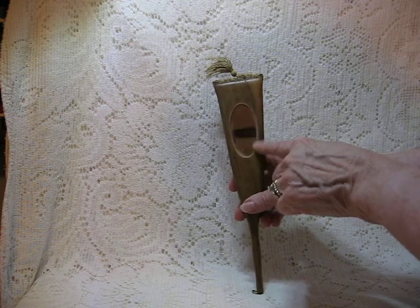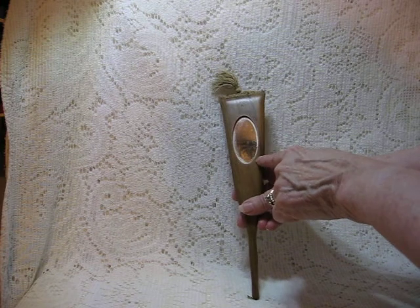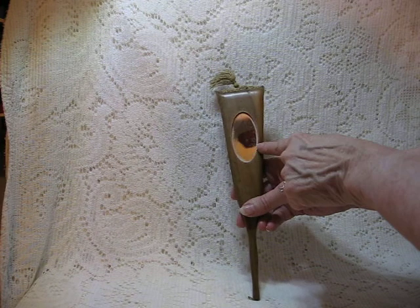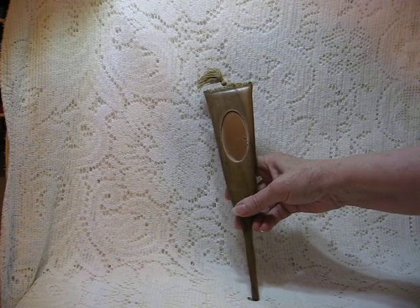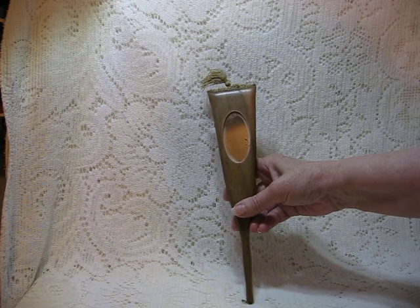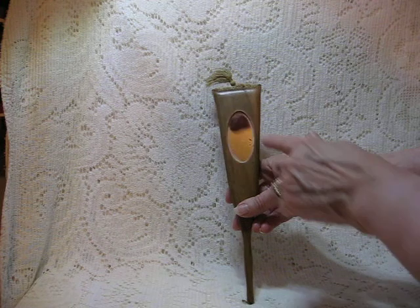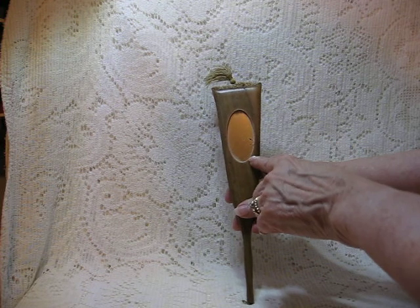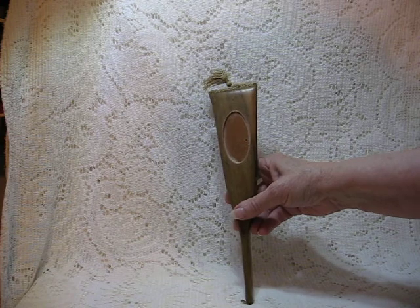This fan has a unique characteristic in the fact that it has a little oval mirror on the front there. I'm judging from the aging of the mirror that it's probably from the period between the 1920s to 1940s.